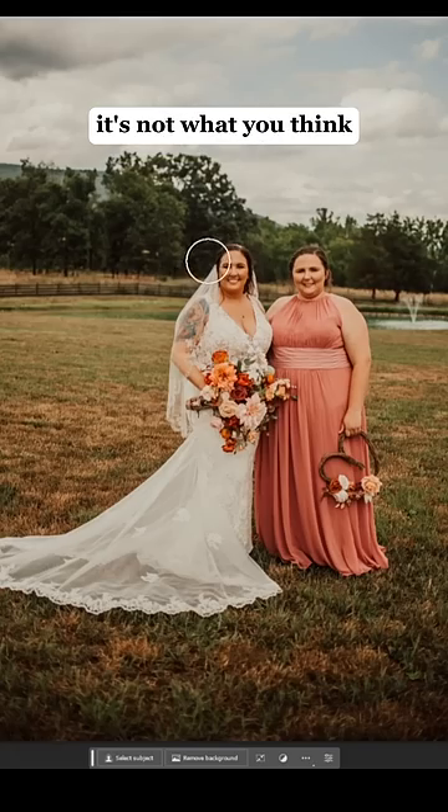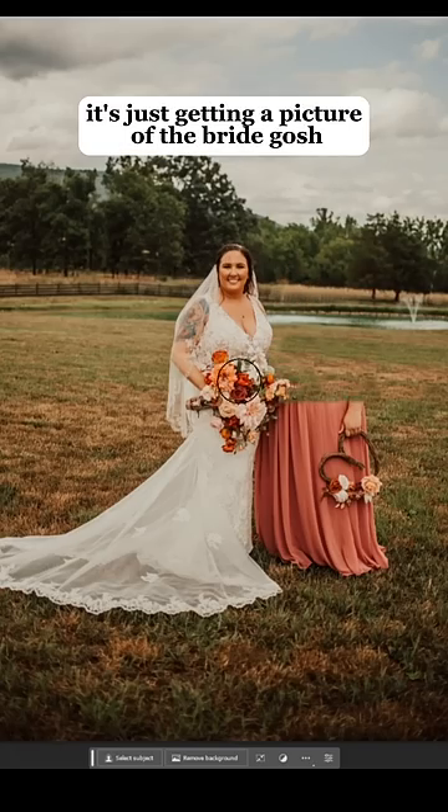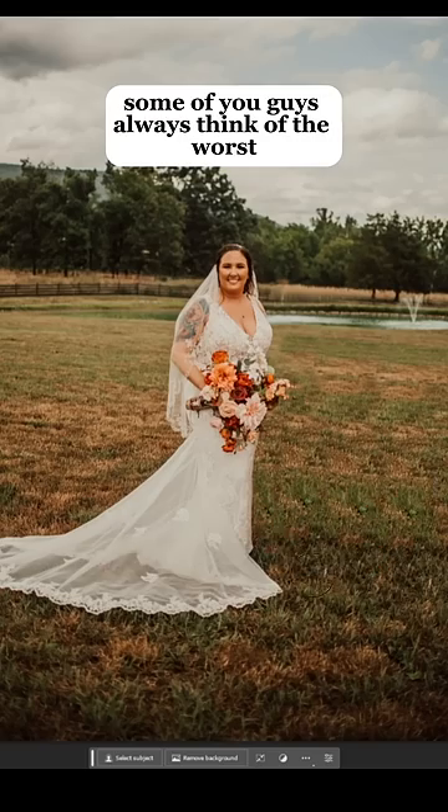Can you remove my maid of honor? And no, it's not what you think. It's just getting a picture of the bride. Gosh, some of you guys always think of the worst.